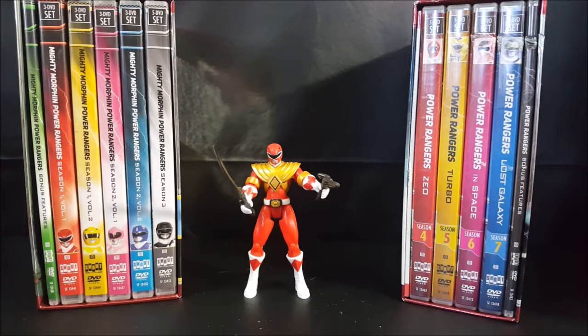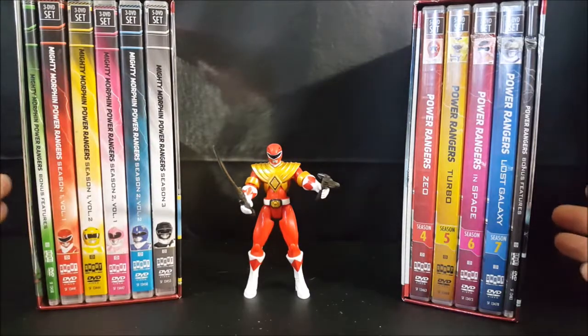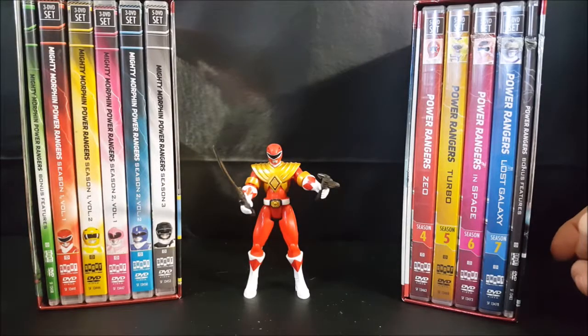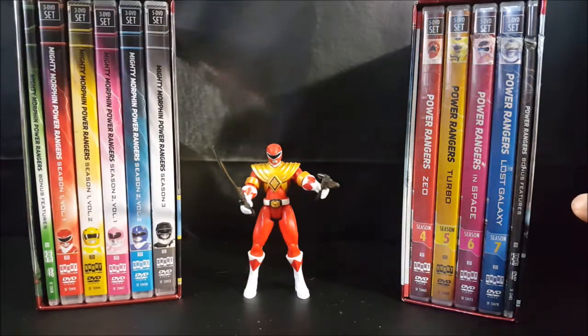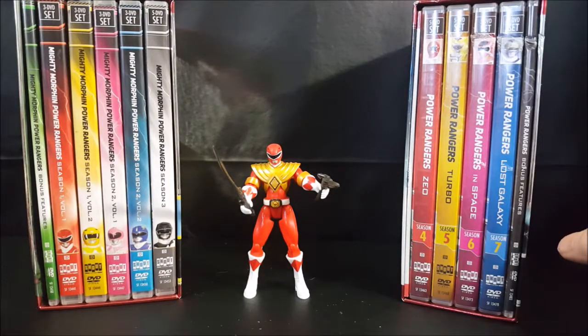Today on the show we're going to be taking a look at the Red Ranger action figure which came with the Time-Life Mighty Morphin Power Rangers seven season box set. Hey guys, welcome back to Comic-Con TV where all geek culture collides, and if you're new to the channel make sure you hit that subscribe button so you don't miss out on future videos.